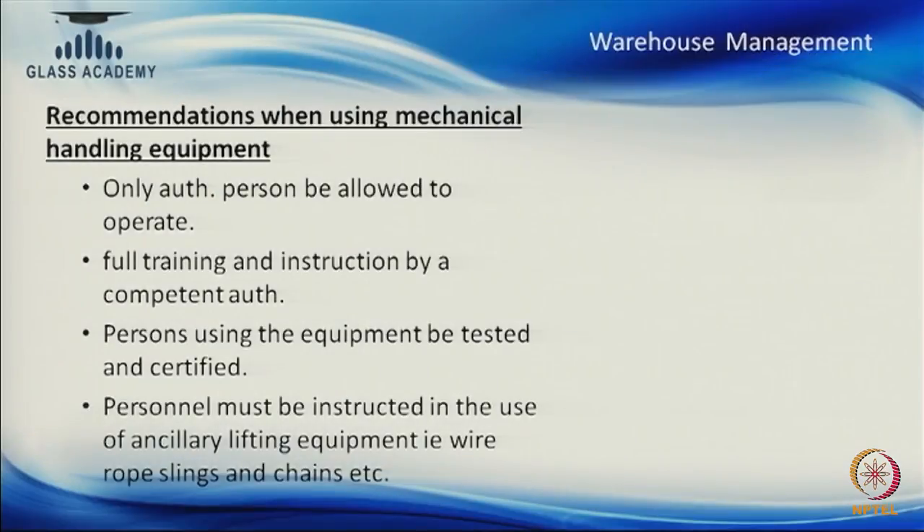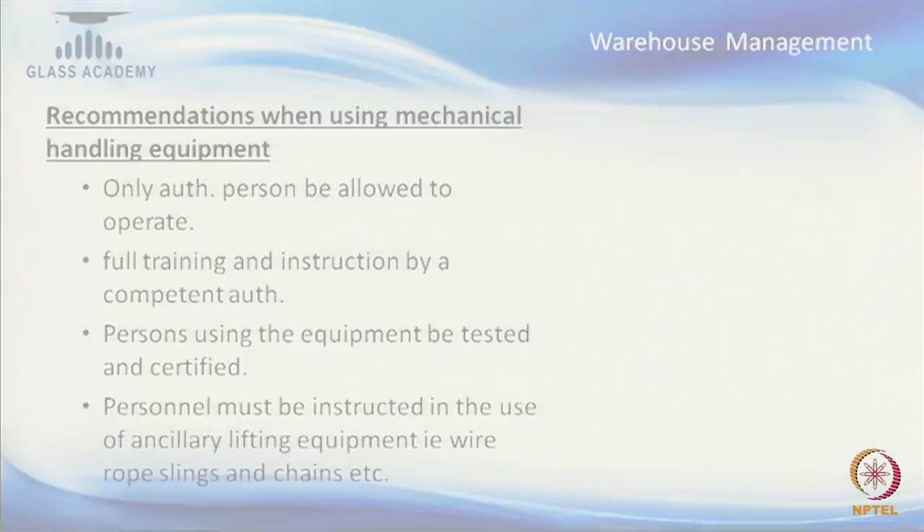Full training and instruction should be given by a competent authority. In factories, a senior person guiding informally is not a good trend. Nowadays in India there are many organizations working in this field — from Glass Academy to Glazing Society of India, IIT Chennai to IIT Roorkee — where sufficient training on various topics is imparted. We must stick to proper training procedures, testing procedures, and certification.